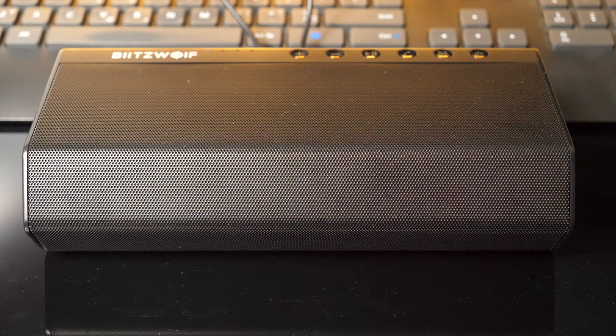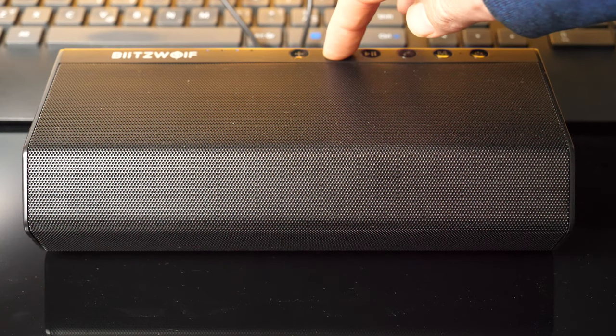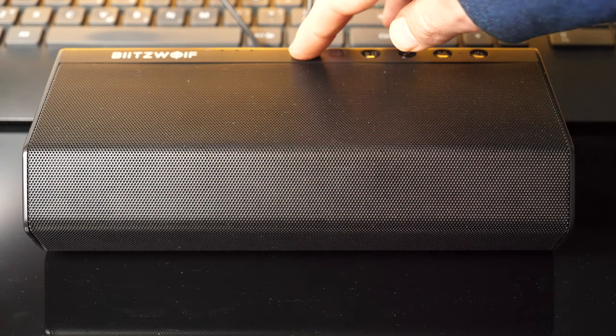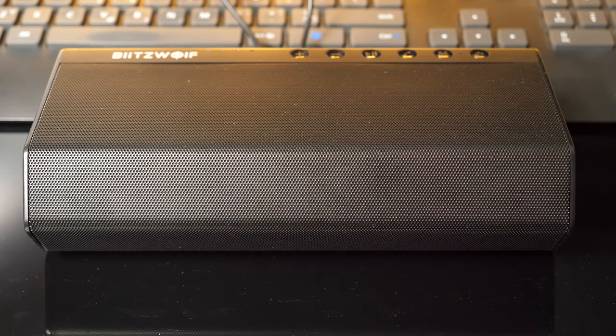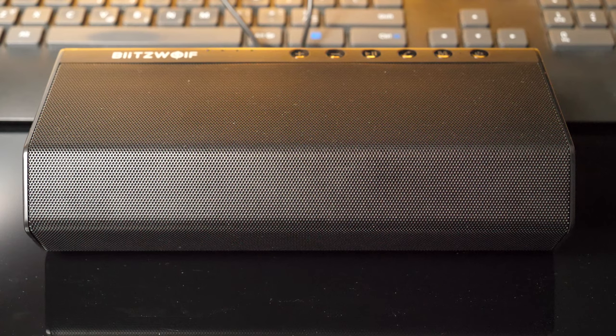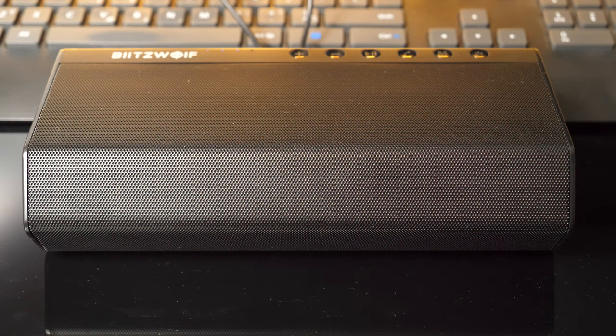The BW-AS2 sounds pretty much as expected considering its price, except for the bass response and the volume which were above my expectations. This is the loudest Bluetooth speaker I had a chance to use in this price category, and it is nice to see that Blitzwolf wasn't focused only on making the speaker loud — the quality was also important. The system is loud enough to fill a typical room with pleasant sound and it is powerful enough to be used outside as well. I recommend keeping the volume at 60–70%, as above that, bass loses precision and mid-range and higher frequencies become too sharp.